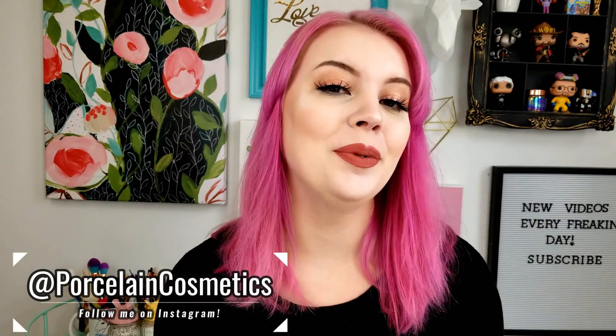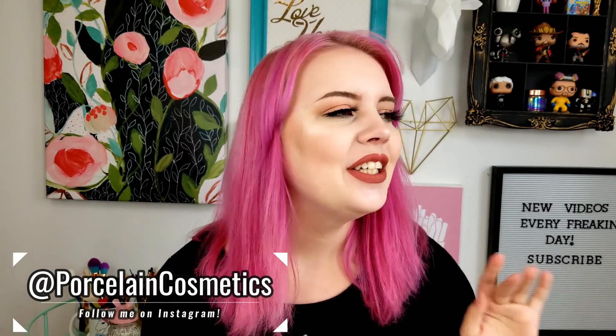Hey guys, what's going on? My name is Bridget and welcome back to my channel. So today's video is going to be another wig review. I know what you're thinking — I've been doing a lot of these lately, and yeah, I have. I really like wigs. I feel like it changes your whole look and you can be a whole different person if you want to. Plus, I am really hoping this summer to do a lot more cosplays and I need some wigs for it.